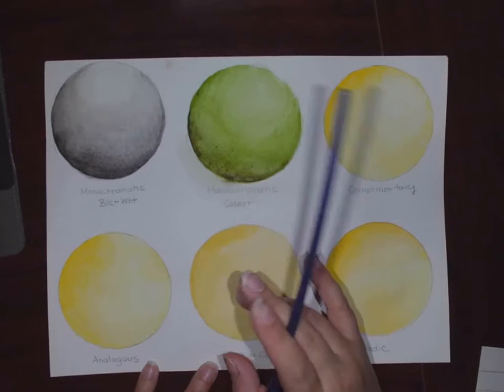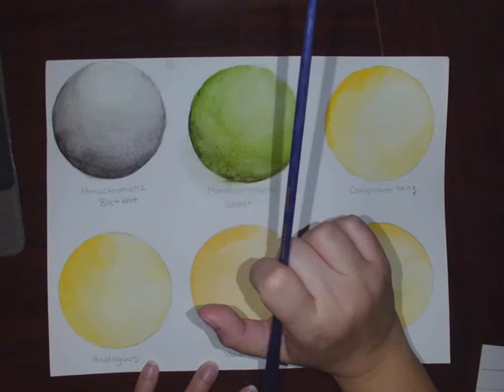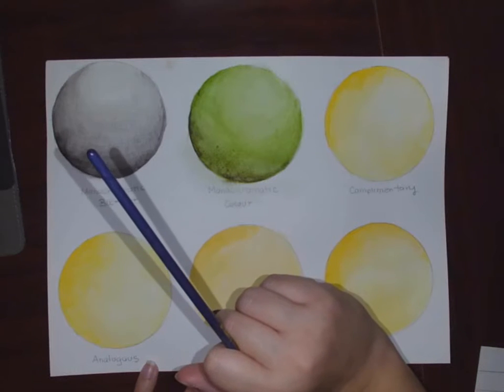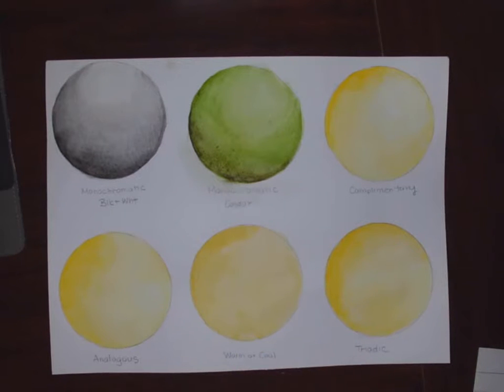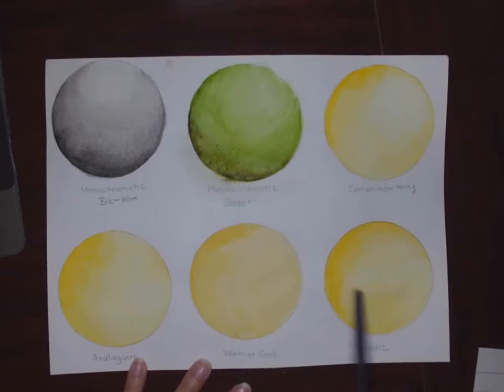If your paint stays wet and you keep painting over top of it, you're going to get the paper starting to break down because you're rubbing it too much, or you're going to start picking up paint with your brush. So the idea is work on one layer, move to the next, and then just keep going in that order.